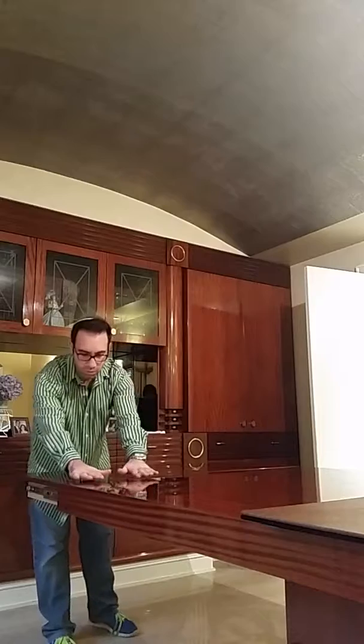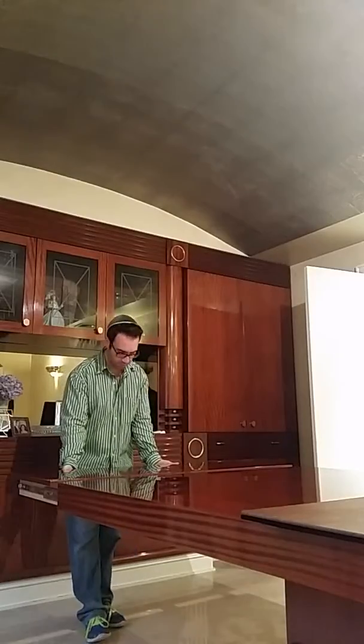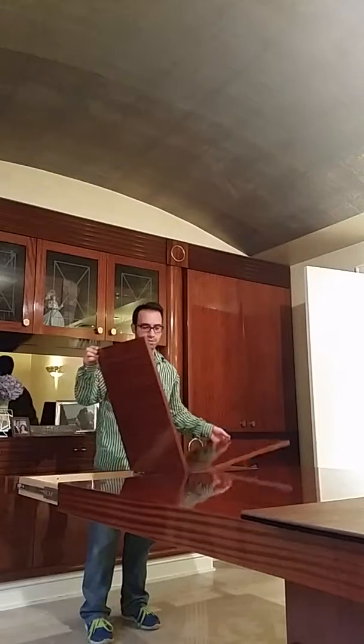And that's it — this is one continuous pattern. The grain matches beautifully, and when you're done with it you don't have to worry about storing it away or it getting scratched. Just line it up and put it back in place.